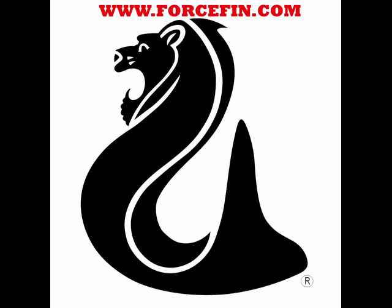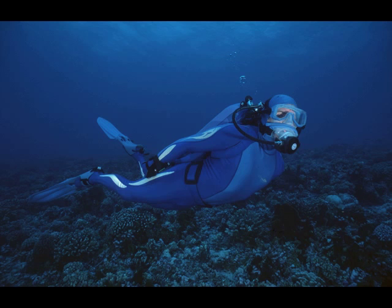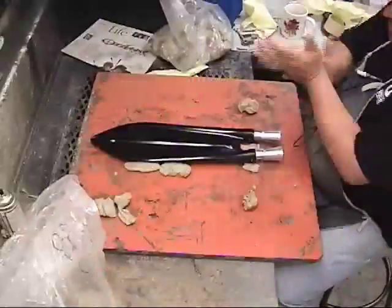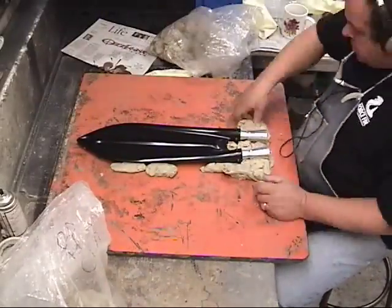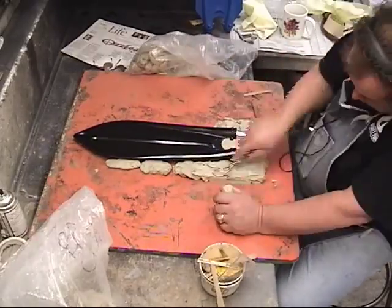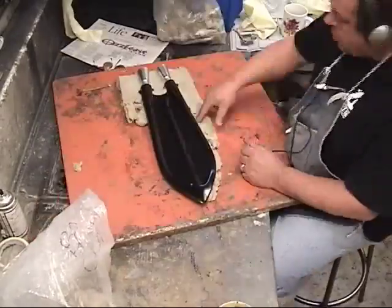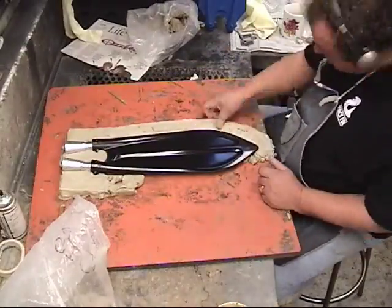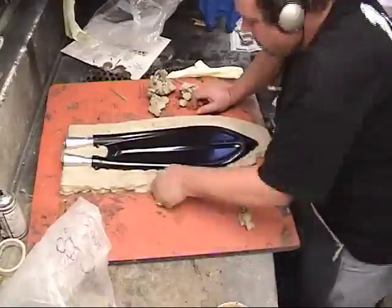The Ops Force Fin Blade was made in the year 2000. This unique pointed fin tip design allows more control as it moves through the water, and was inspired by observing the path of least resistance from water droplets falling onto a large leaf. Always handcrafted, and always inspired by nature.